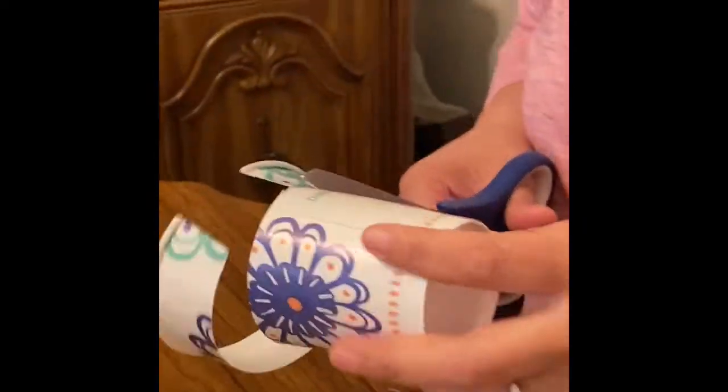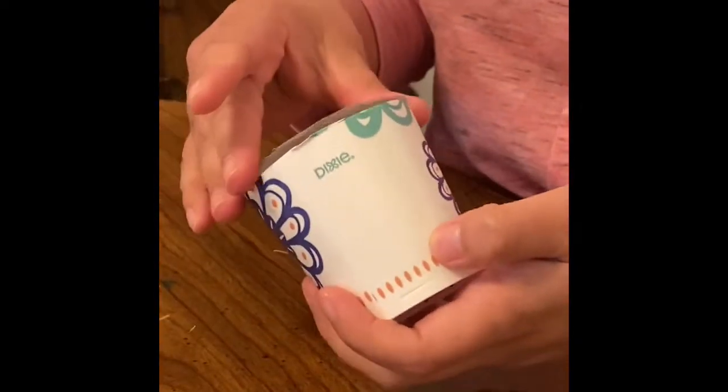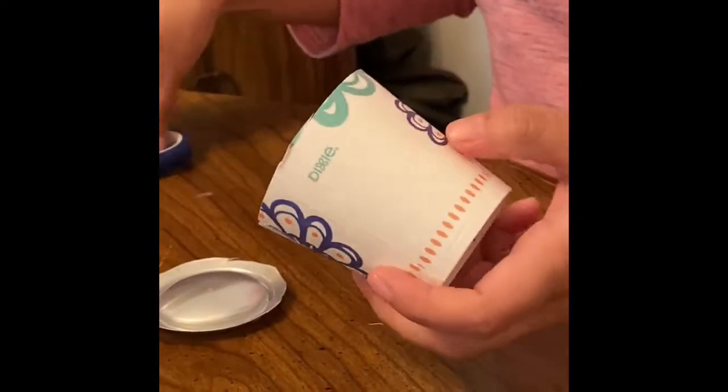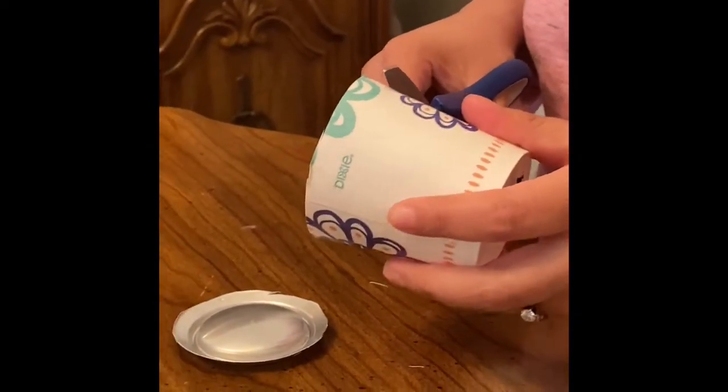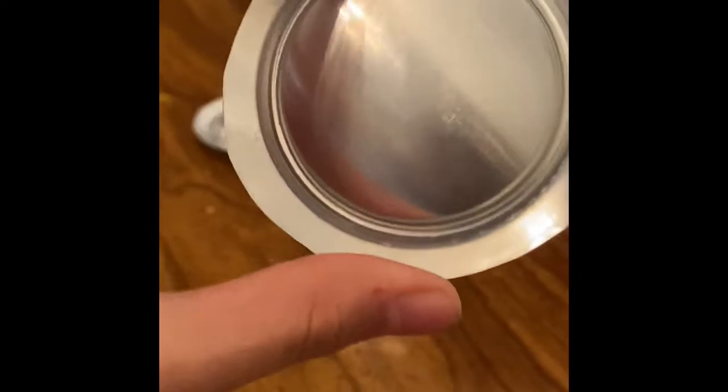Now we're going to be cutting halfway through this cup — just a little trim, more than halfway down — so that the tin can can fit inside.